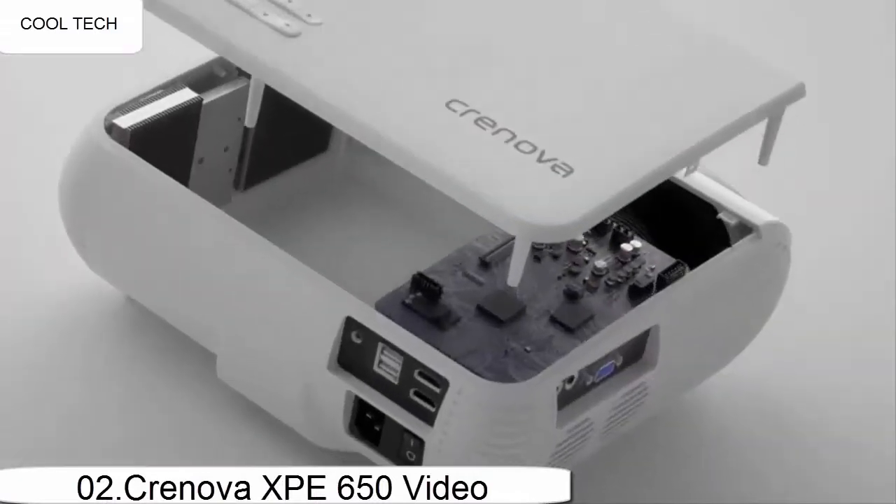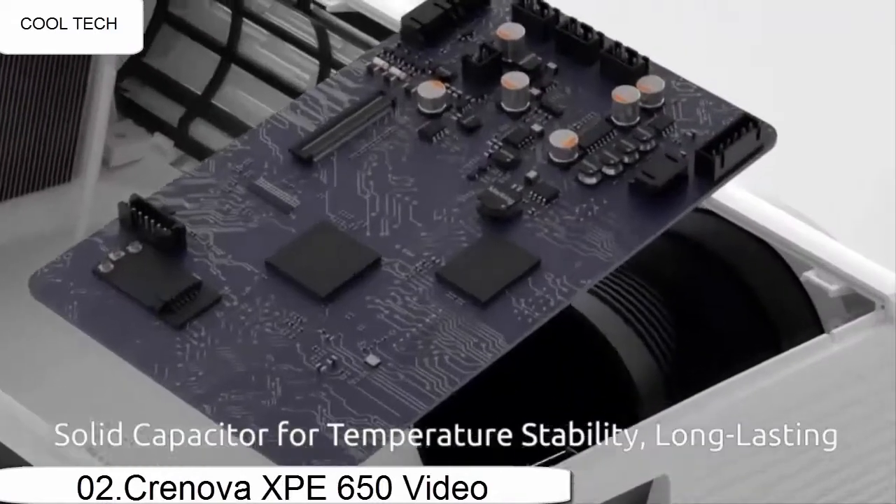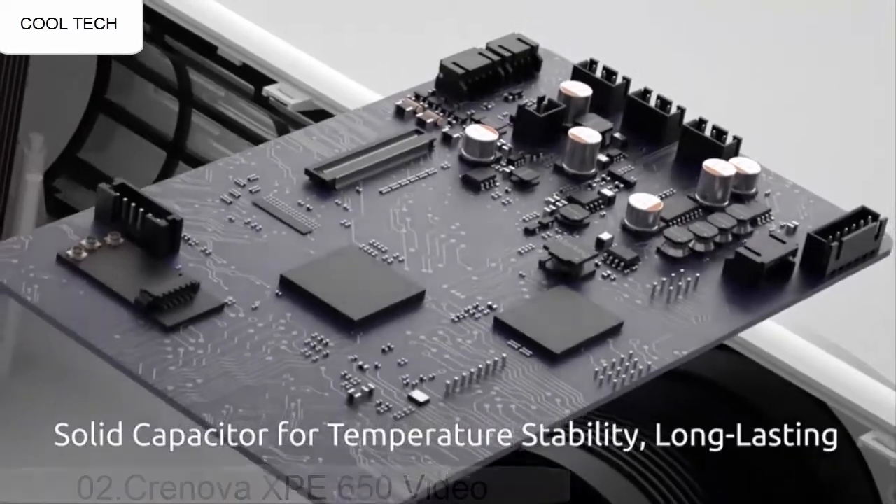This is the best projector I have tried in this performance range and I would most definitely recommend this projector.